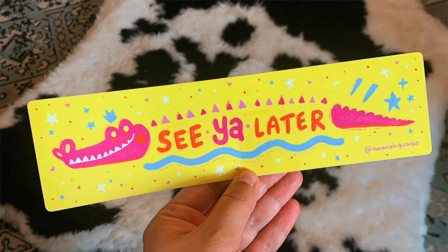We have a cool alligator here. Instead of drawing in his whole body, I wrote the words 'see ya later.' Have you ever heard 'see ya later alligator'? This is a sticker you can put on your car, but you can also use it as a bookmark or hang it up. Instead of drawing an alligator green, I chose hot pink with a bright yellow background. For me, colors are less about how they look in real life and more about experimenting, having fun, and seeing different combinations.